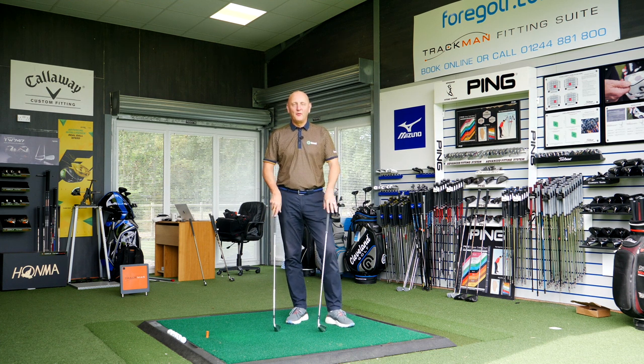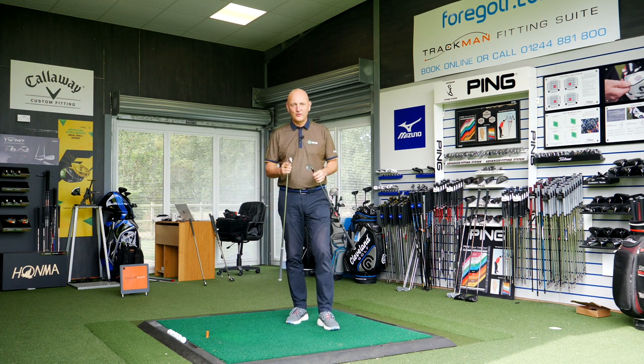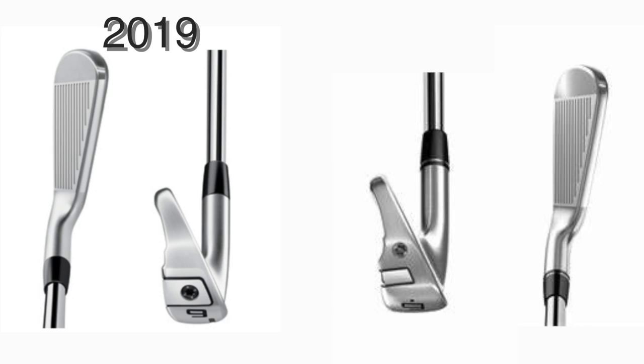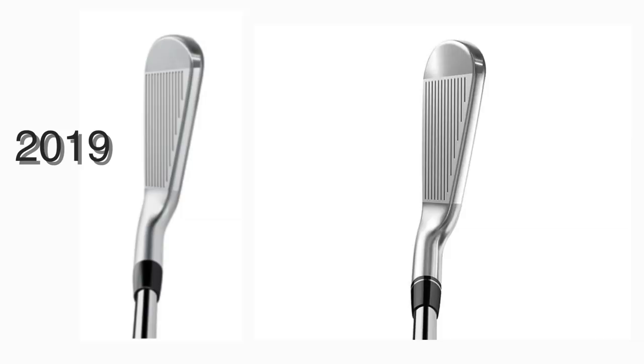Before we start hitting some golf balls, let's talk about the differences between the new and old P790s. One of them is the look — I'll throw some images up on screen now. The details are minor in terms of looks: there's a lot more chrome in the new version, and the logo on the back of the club is slightly different. I do think it's an improvement — I'm a sucker for a bit of shiny chrome — and I think the P790 2019 does look a little bit better sitting in your bag.